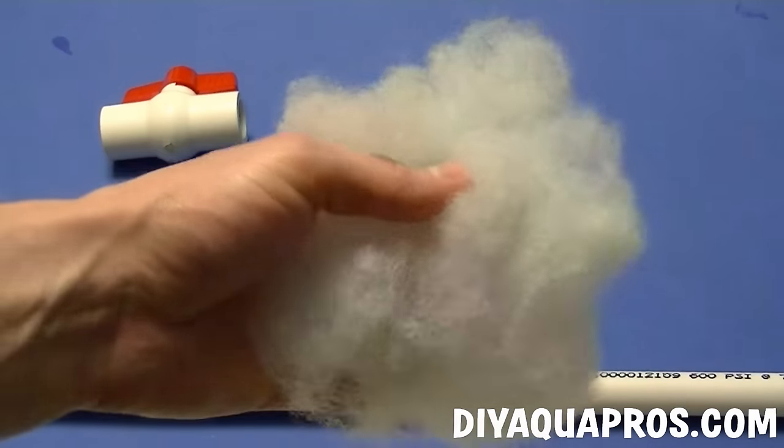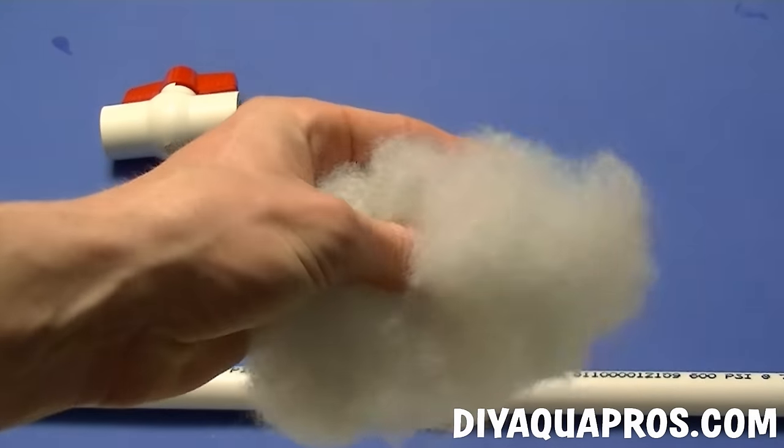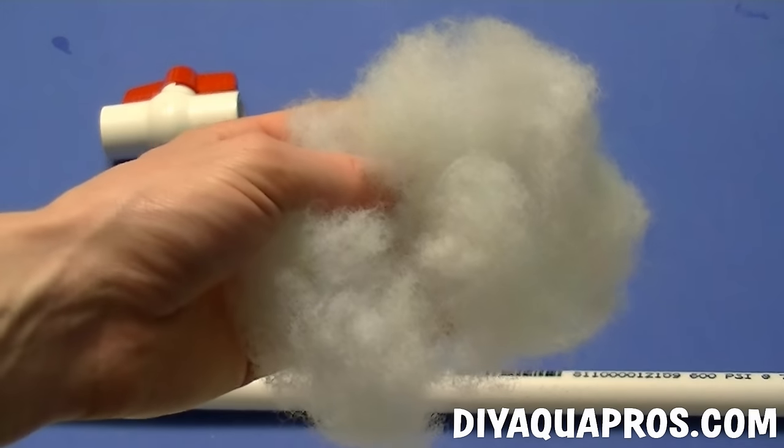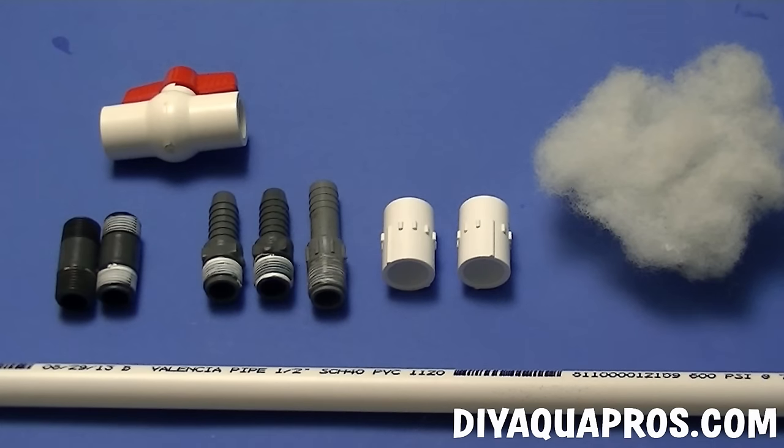The last thing you'll need is some type of material to separate out the debris that we're going to be collecting. You could use some filter padding for this, but we recommend using some 100% polyester filling which you can get at the craft store for really inexpensive. This stuff will come in a huge bag and you'll be able to reuse it for a lot of other projects.